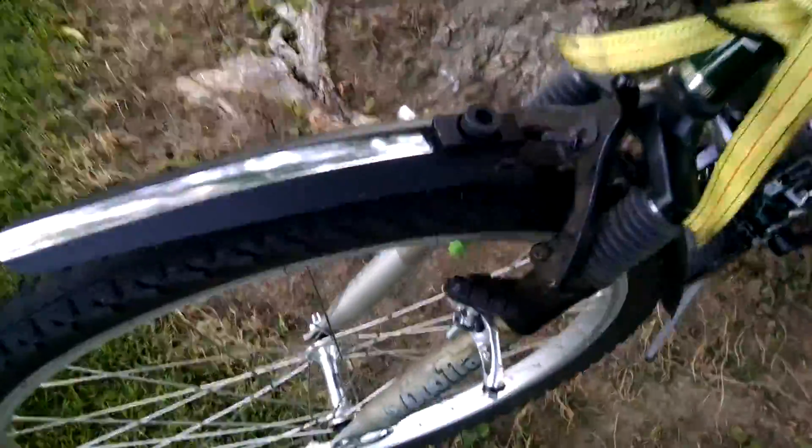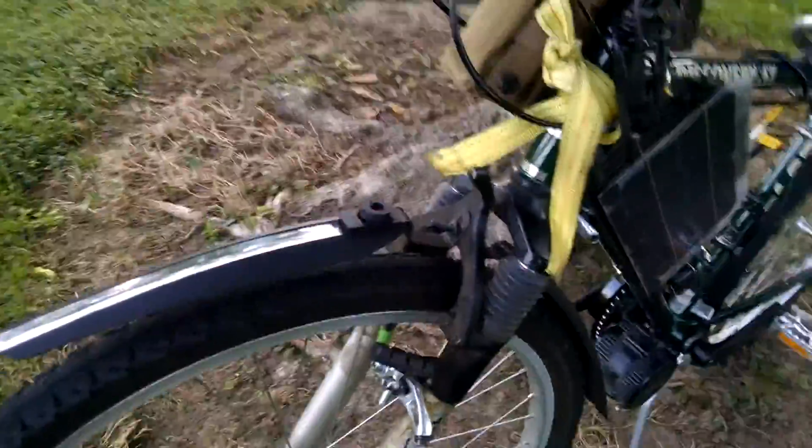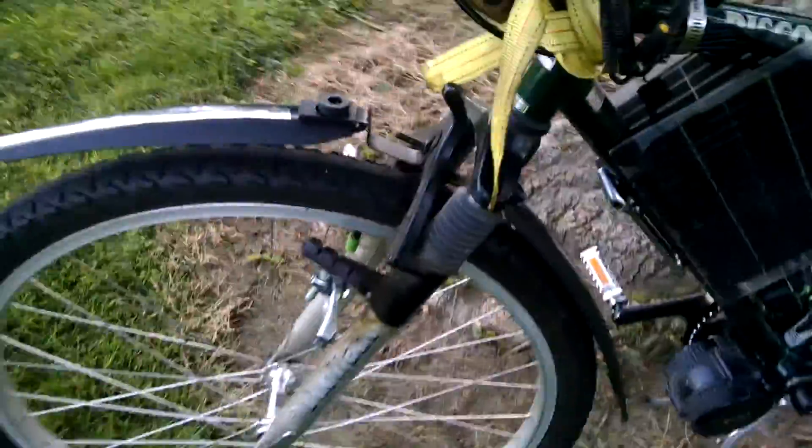The cheapo mud guards I just got — they're like 4 bucks, everyone else's are like 20, I don't know why. They've been working good so far. It's actually both the front and the back on the same tire.